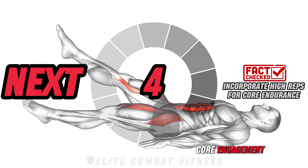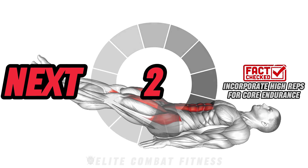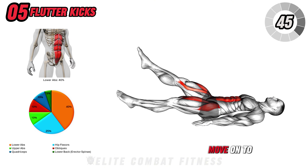Check this out: higher reps target core endurance, helping you push through each set and achieve deeper core engagement.